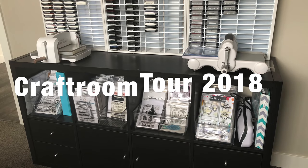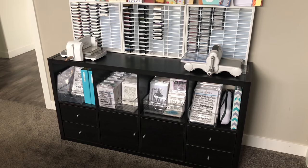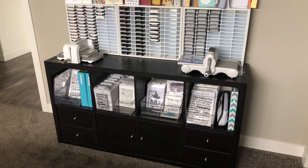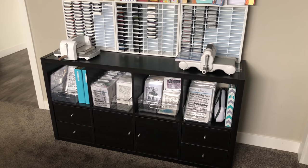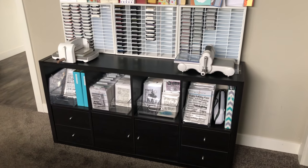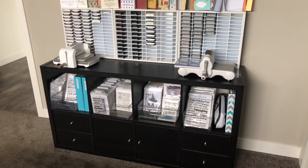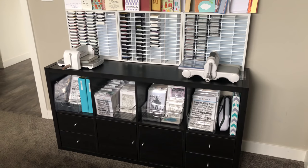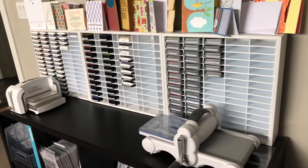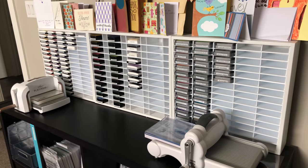Hi everyone, it's Justine and welcome to my craft room tour for 2018. I've made several changes since my last craft room tour and I thought it was time to do another video on some of the ways that I organize all my supplies and stay organized. I have two main areas in which I craft, and I do not have a craft room — I have a craft area as a part of my bedroom.